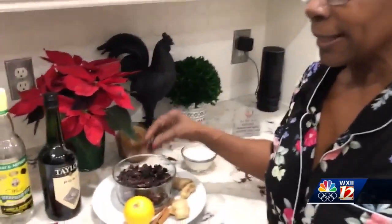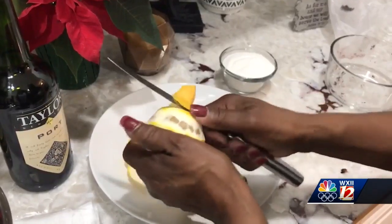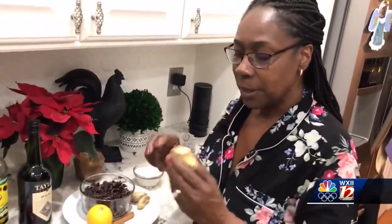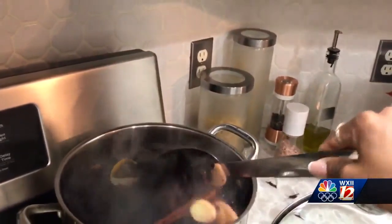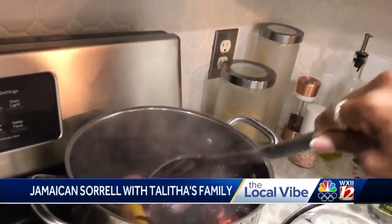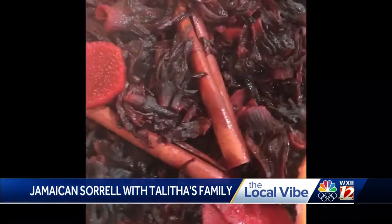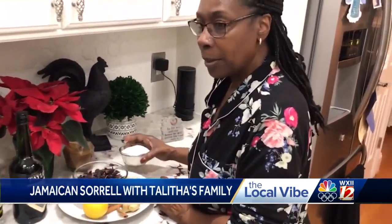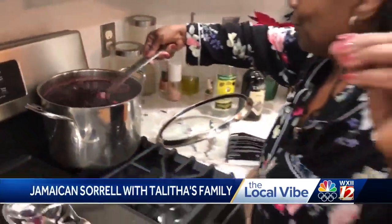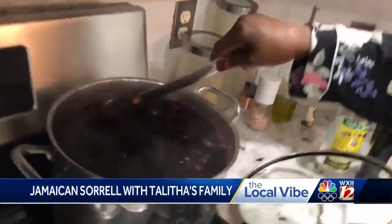We're going to take our sorrel and add it to a pot of boiling water. Then we'll peel our orange and add the skin — the peel of the orange — to the pot. Next, we'll add our cinnamon sticks, peel our ginger, slice it, and place it in the pot, and we'll let that steep for about an hour to an hour and a half. After that, we're going to be straining our sorrel drink over the sink with a cheesecloth. Once that's done, we'll add our port wine, the over-proof rum, and about a cup to a cup and a half of sugar, and mix that all together. Let that sit, cool, and then you can add ice, or drink it at room temperature.